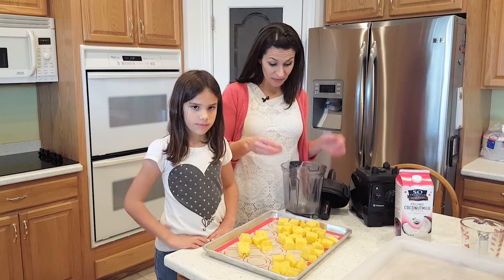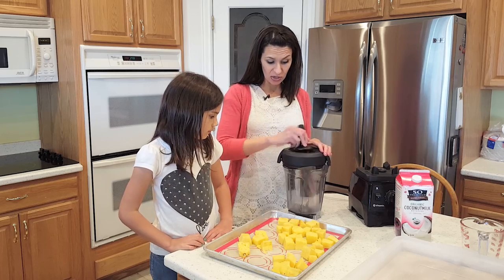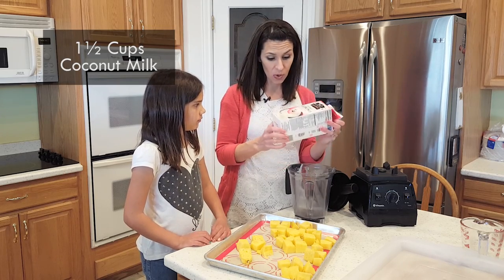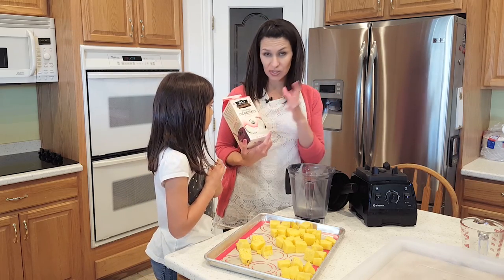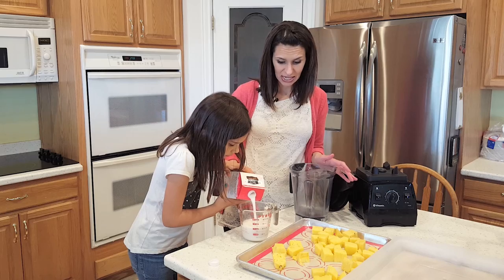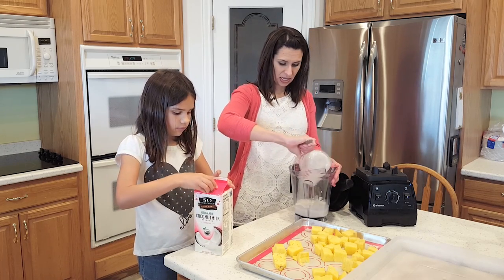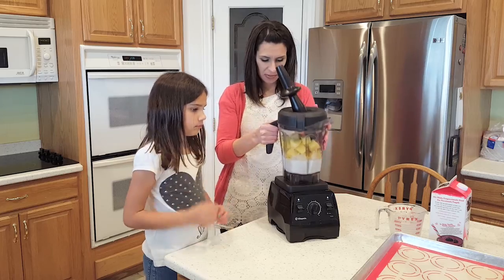Next we have a really powerful blender — I have the Vitamix. I really like the Vitamix because of this stirring wand that you can stick in there; it goes in and you can mix things around and it doesn't touch the bottom and break. What we're going to do next is add one and a half cups of coconut milk. This isn't the canned coconut milk — this is the original carton kind, so it's a little bit sweetened but not super sweet like the vanilla one. You can use regular milk if you want; this just adds a tiny hint of coconut.